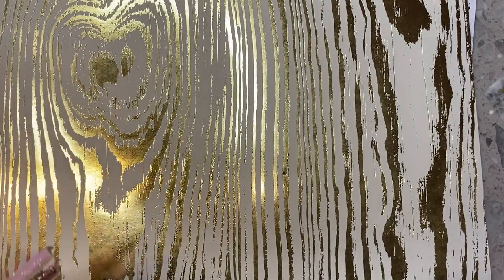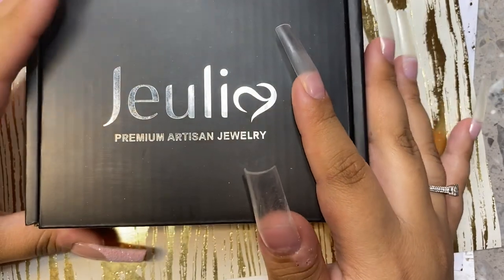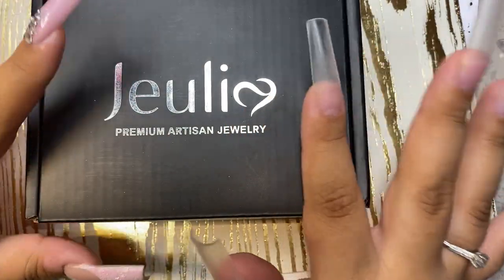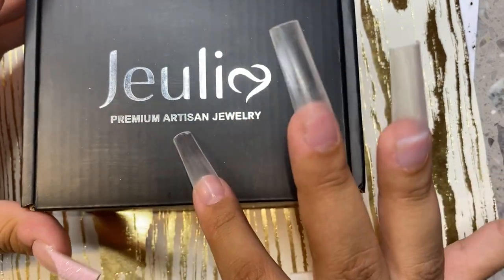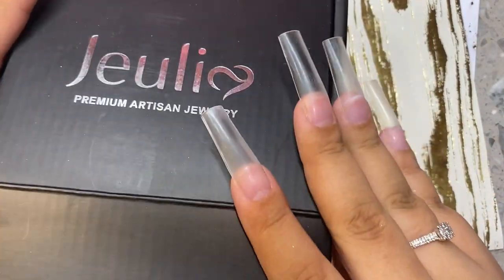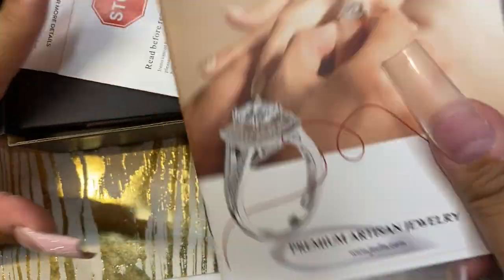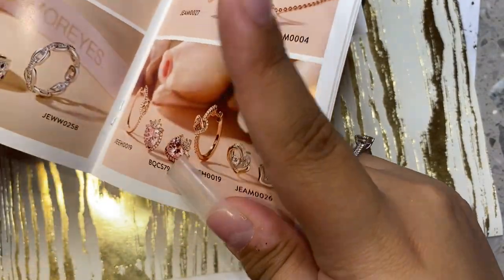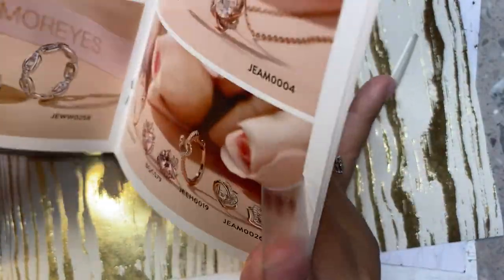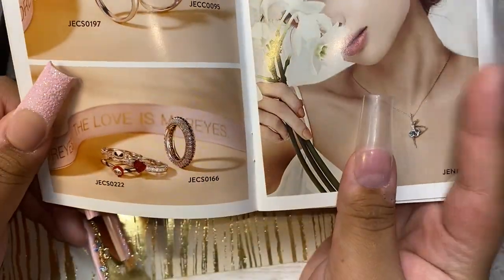I'm going to start off with this really amazing package that I got from Julia Jewelry. It's so beautiful. It's meant to be like a gift, and when you open it, it comes with this little pamphlet that includes every single thing that's new to their website. I absolutely love it - just look how cute everything is.